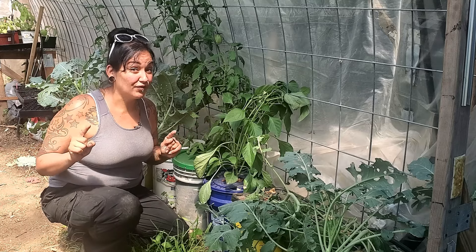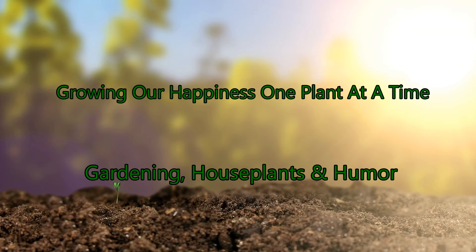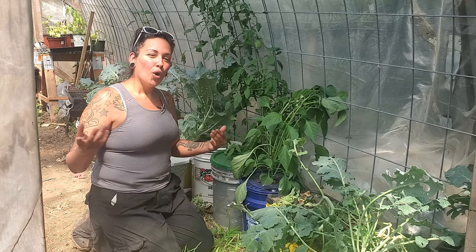What happens when you leave a bunch of veggie plants unattended and uncared for outside in the garden, left to the bugs? Let's find out. What's going on, my plant peoples?